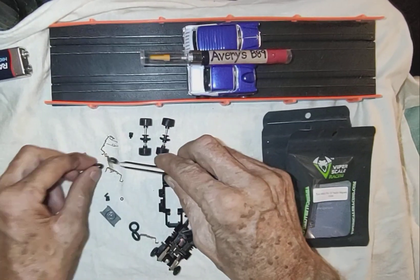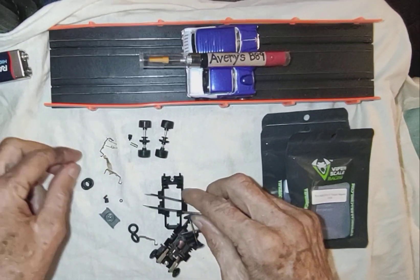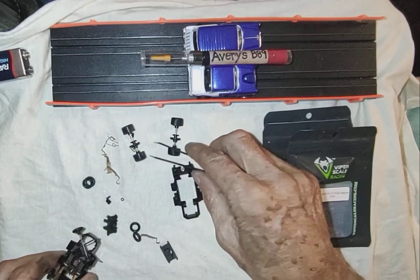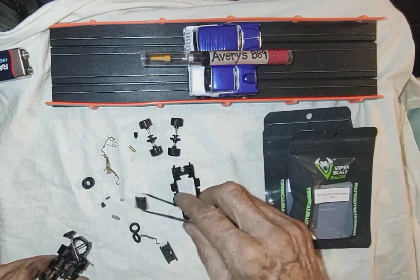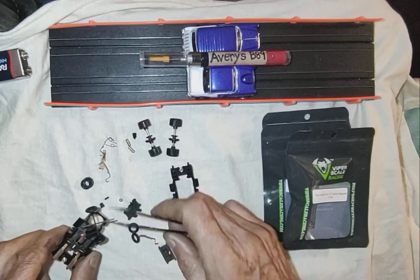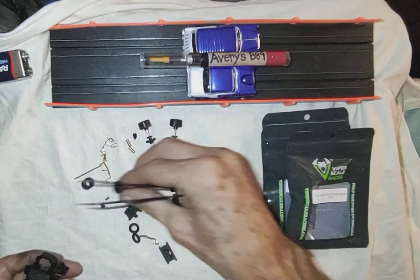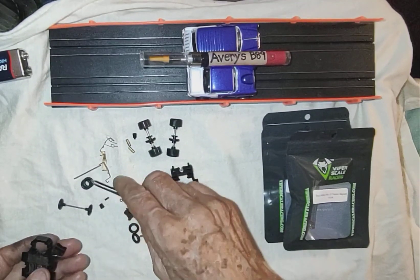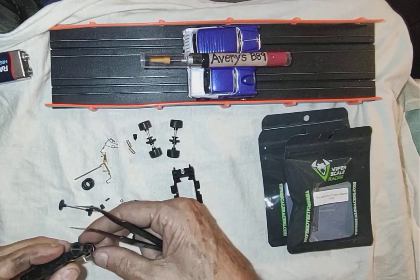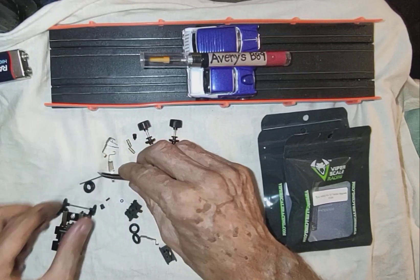And then do what I do — run a stock Tyco pickup spring. We've got some O-rings, just a razor front end on the Tyco. I'm missing a brush tube — oh, here it is. Brush tubes, two springs. We got an axle. Here's the razor front end — this is extra stuff.